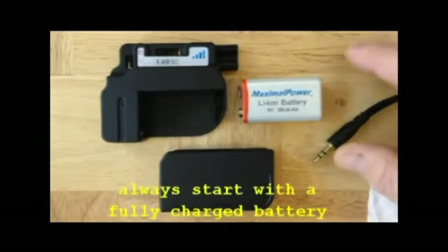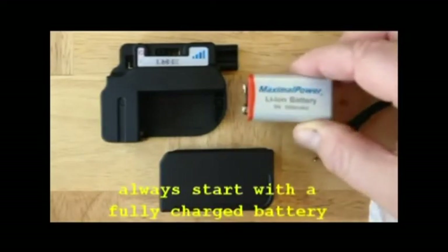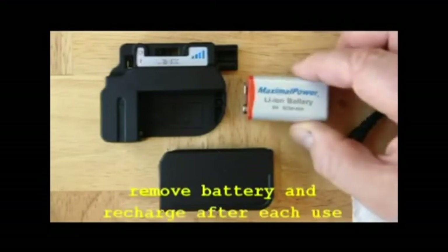Always start with a fully charged 9-volt battery. This can be rechargeable or a primary alkaline battery. Always remove the battery when not in use.